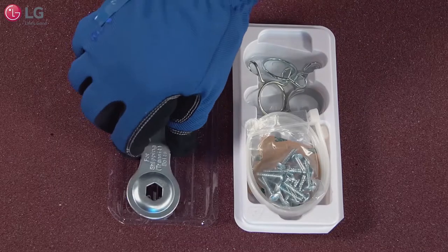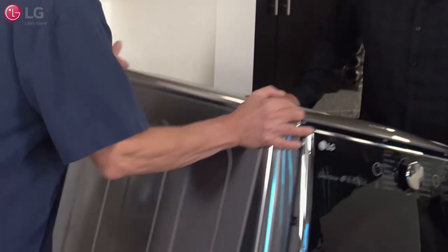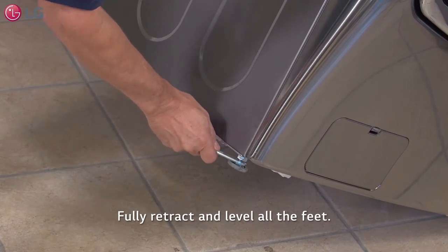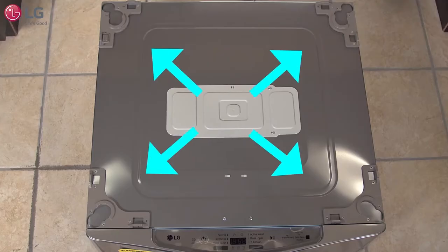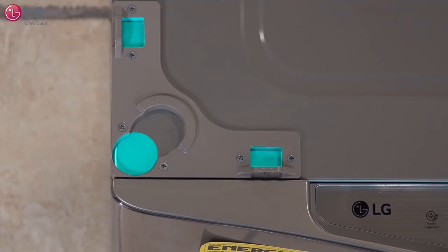The wrench tool provided with your kit will be used to level the feet. With someone to help, tilt the main washing machine as you fully retract and level all the feet. On top of the Sidekick, at each corner are holes which you will use to align the feet and set down your main washer machine.